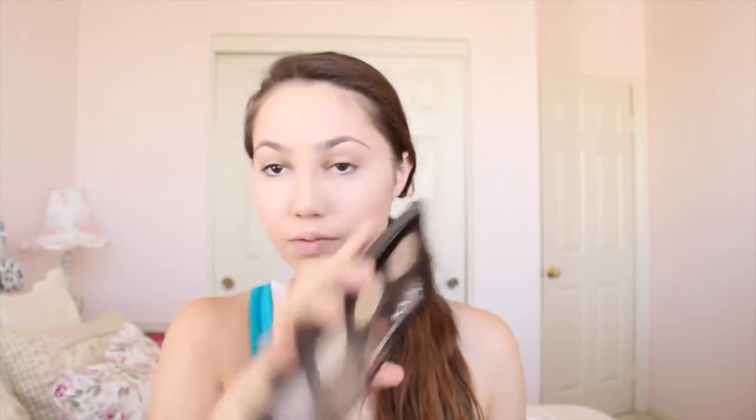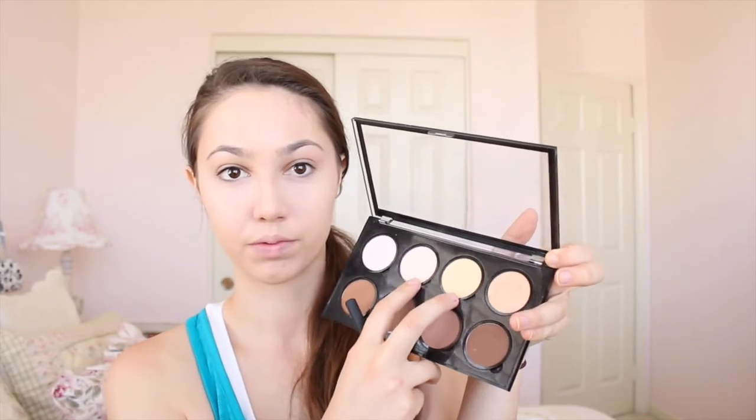Next, to set the under-eye area, I'm going in with the NYX Highlight and Contour Palette. I'm taking those two top-middle shades — the very white one and the banana color shade — mixing them together on a Real Techniques setting brush and patting that right underneath where I just brightened. Then I'm applying powder all over my face using the Clinique Stay Matte Powder in Stay Beige with a Real Techniques powder brush.